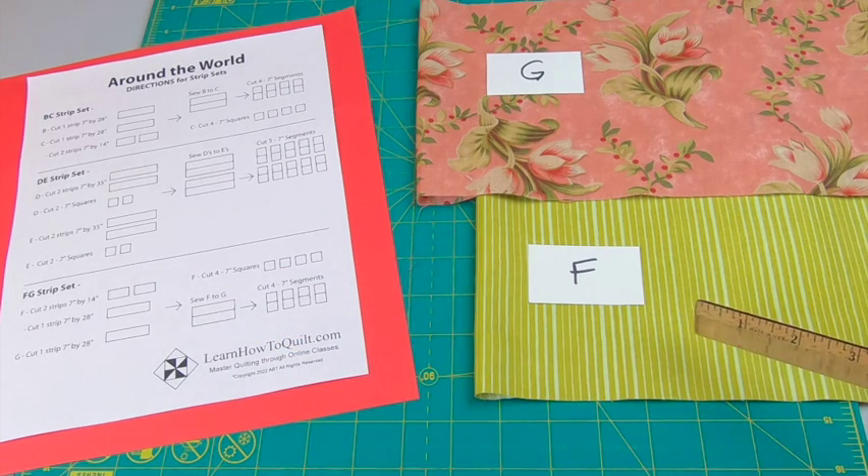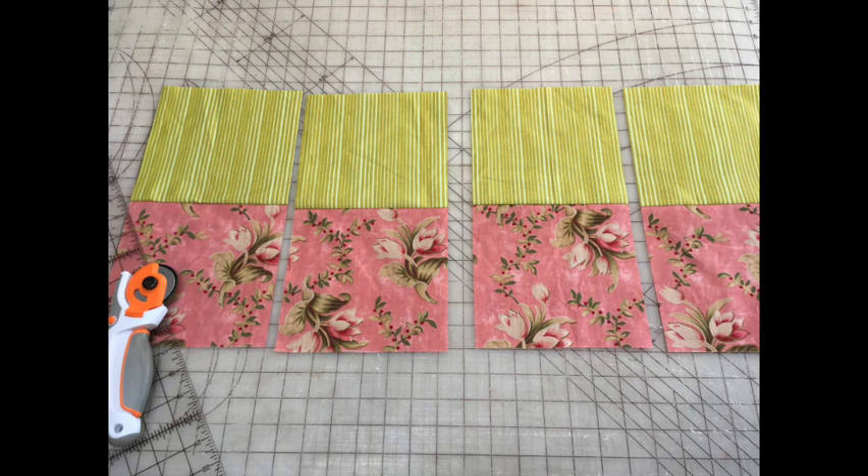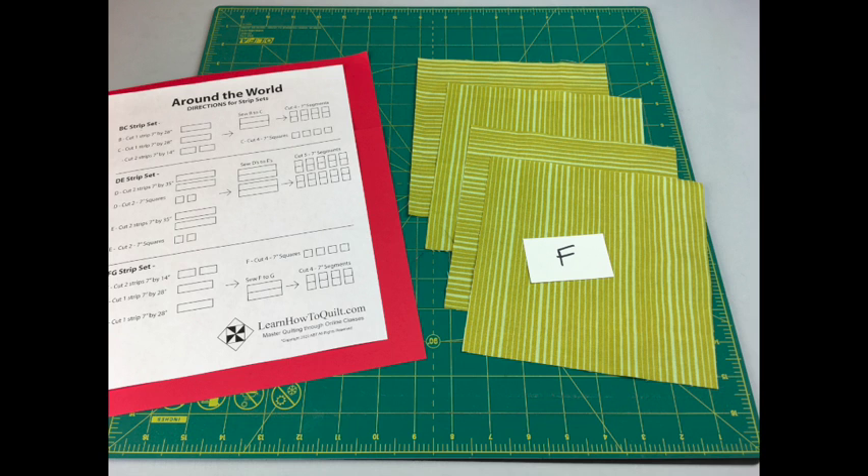From fabric F and G, cut one 7 by 28 inch strip from each. I'm using a directional print here but I usually try to stay away from those — when I lay this out you'll see what sort of problems might arise. Sew those strips together and then cut four 7 inch segments. You'll also need to cut four 7 inch squares from your F fabric.